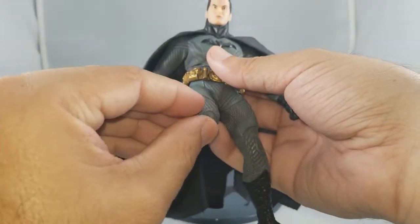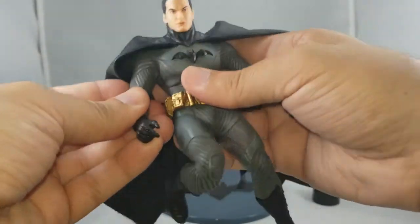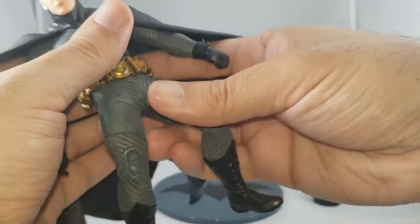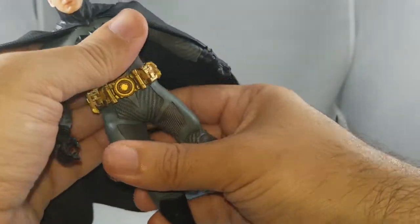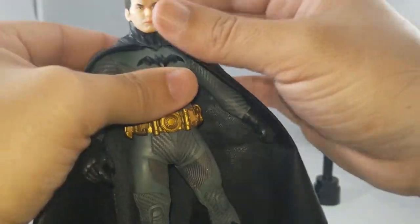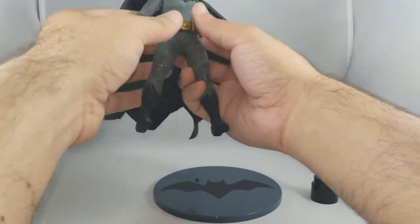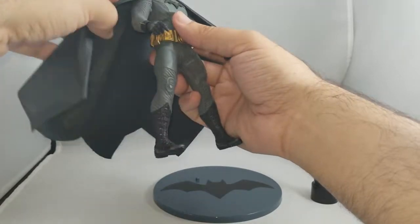Articulation-wise, typical Mezco — you've got double jointed knees, double jointed elbows, and ab crunch, so you can get him in some great poses. The Sovereign Knight comes with two heads as well, but the second head is a battle-damaged cowl, so this Ascending Knight might be the only way to get a Bruce Wayne head as of right now. That makes it more imperative to get this one if you want a matching Bruce Wayne head.